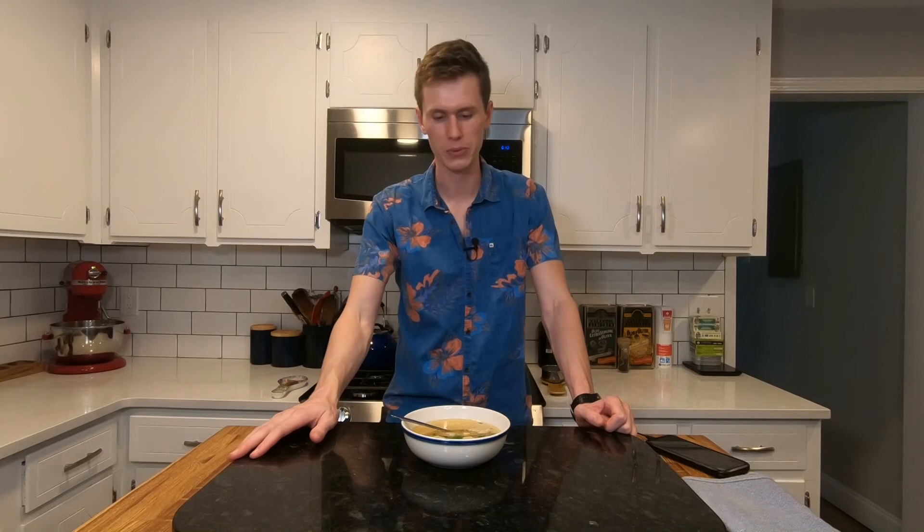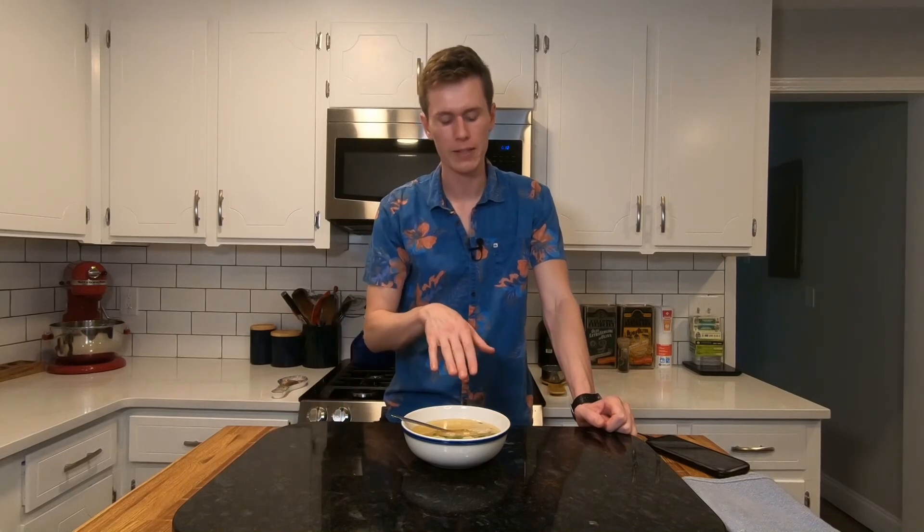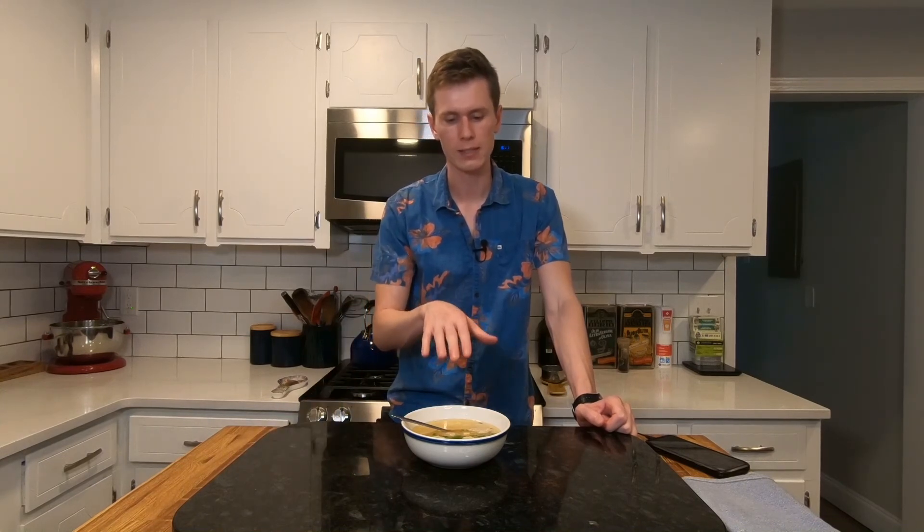I'm just thinking of ways to improve it. And sitting here letting it settle, it looks a lot nicer now that all the sardine bits are at the bottom, so you have the broth on top. So maybe I should have waited before taking the pictures to let that happen. You live and you learn.